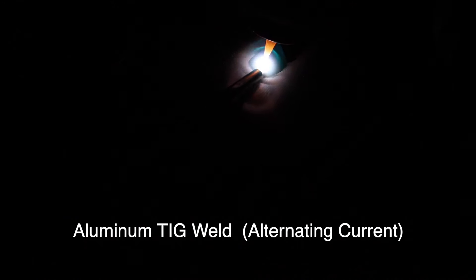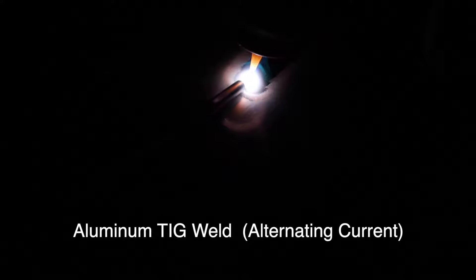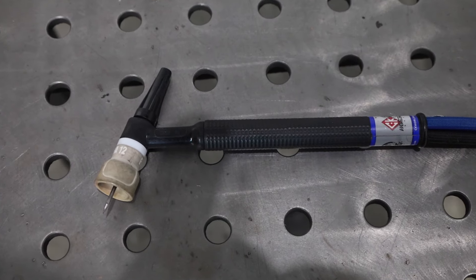So what should you be asking yourself when you're trying to pick between each process? The first thing is, what materials am I planning to run? Either process can run a wide variety of materials, but if you do want to weld a variety of things, TIG welding has some real advantages. If you have a TIG welder with AC or alternating current output, that's needed to weld aluminum or things like magnesium. The same machine, the same torch, and the same shielding gas can run just about any material that you'd want to weld.